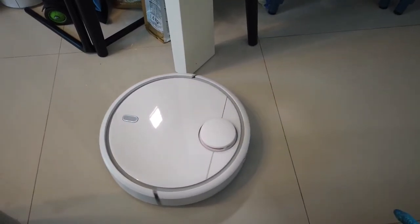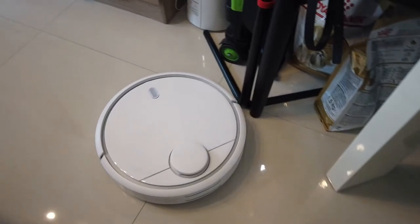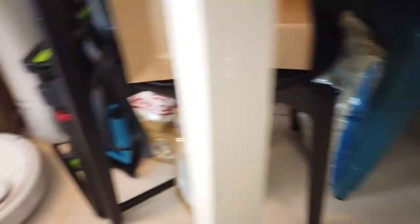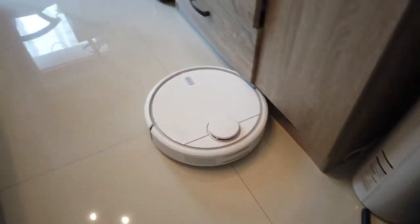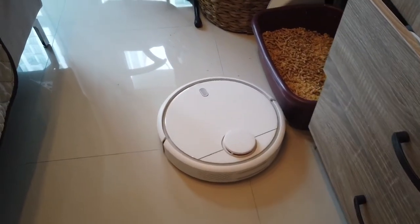It's able to vacuum all the main floor areas. The only problem is that it can't reach the area because of all the chairs. But it's fine because I do a manual vacuum of that every Wednesday, which is my cleaning time.